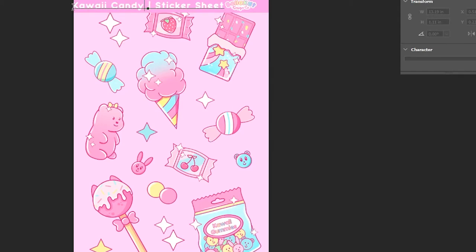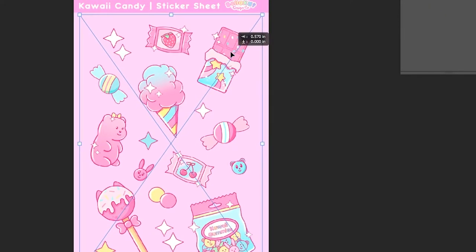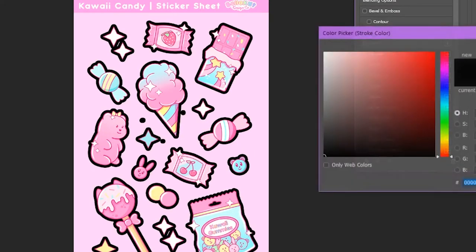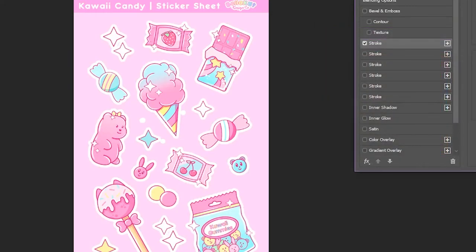Once I finish drawing my stickers, I upload them into Photoshop so that I can do the header and the outline. A little trick that I have to get super clean outlines is to look at them in black so that you can see any little dots that you have left behind — it just saves you a little bit of time and paper to avoid any extra mistakes.